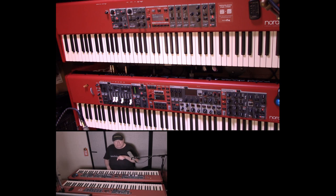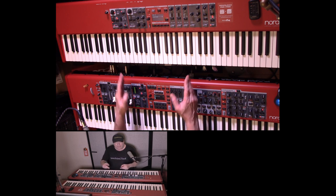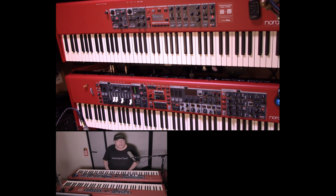Hey everyone, Piano Man Chuck here. I am here with two excellent pianos. This is the Nord Stage 4 that I have in front of me, and behind that I have the Nord Piano 5.